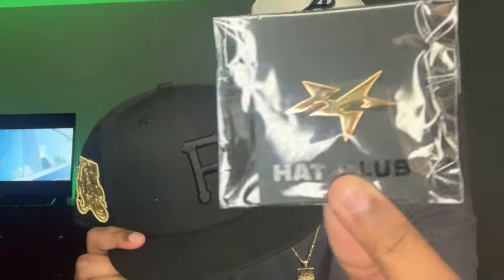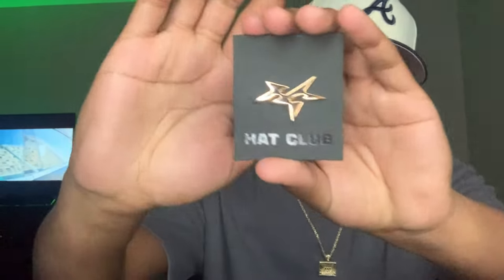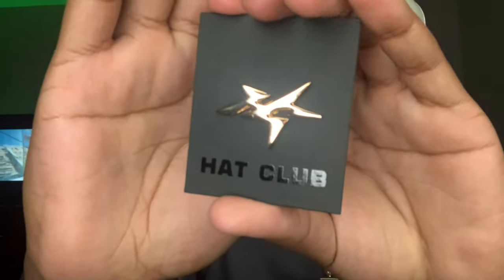It also came with a Gold Diggers pin. This is a very nice pin to have. Let me take it out the bag for you guys so you can get a closer look. As you guys can see, I got the Hat Club Gold Diggers pin — clean, clean pin. Definitely goes perfect with the Fitted Hat. Clean touch.